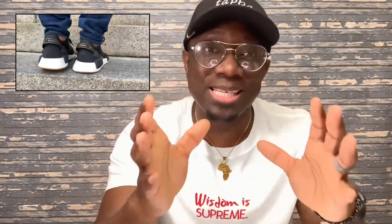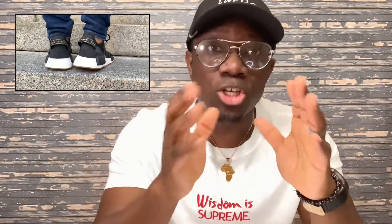Another thing is the color. The women's version comes with brighter and louder colors compared to the men's version. So if you are okay with the more basic colors that the men's version comes with, then you can wear these shoes with no problem.